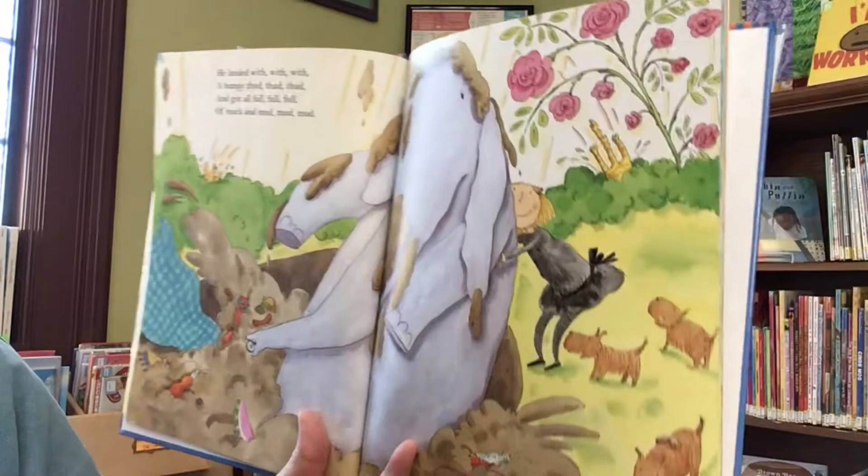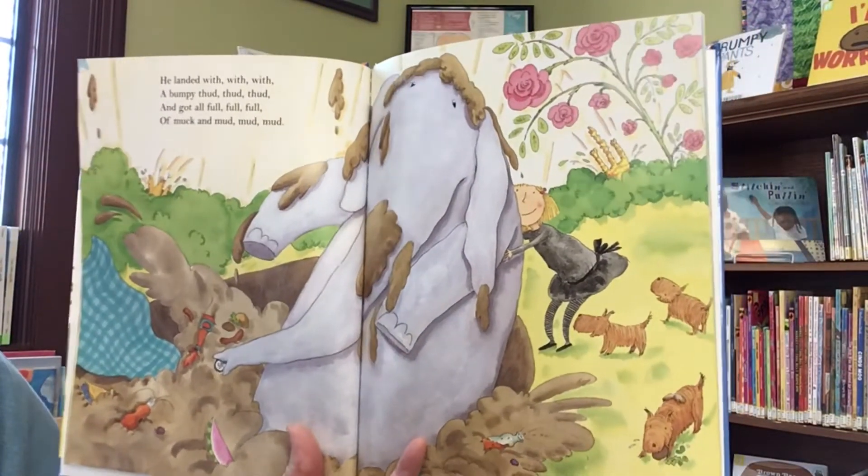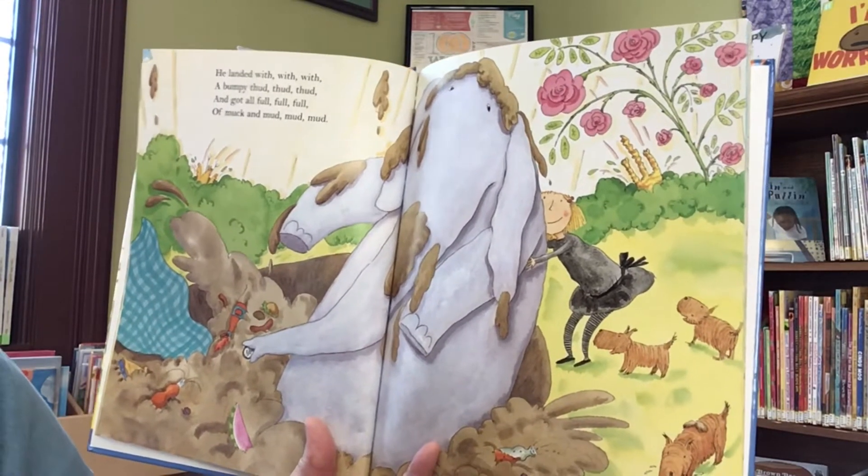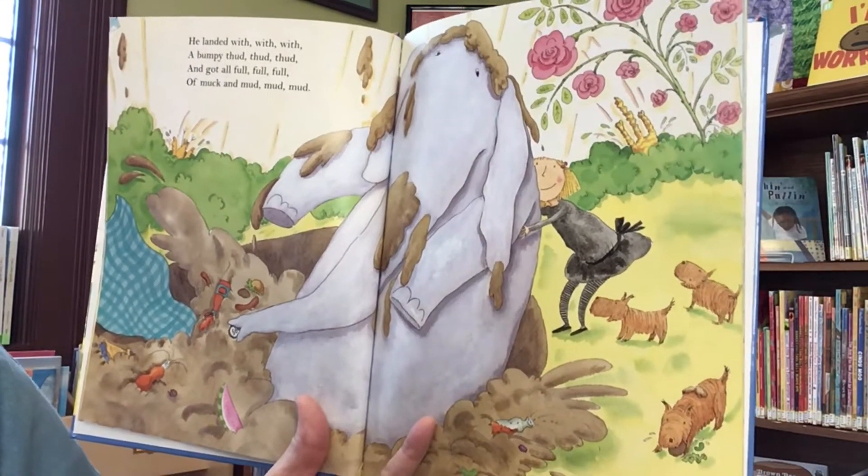He landed with, with, with a bumpy thud, thud, thud, and got all full, full, full of muck and mud, mud, mud.